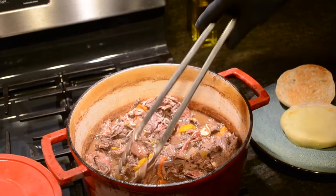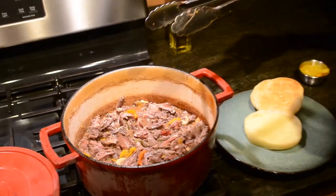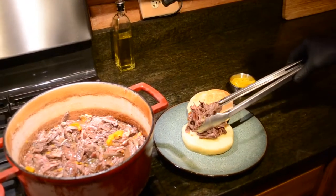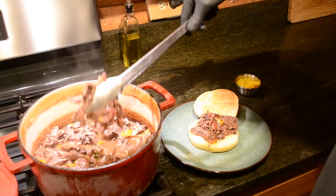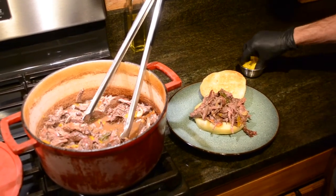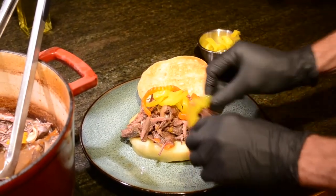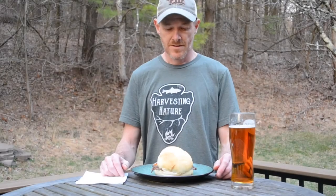Usually these are traditionally on what we call hoagie rolls — no one knows what a hoagie is outside of the Philly area — but it's a good torpedo roll. For this I decided I'm going to do it with a nice Portuguese roll. I like to keep it real simple: just grab a big mound of that meat, put some provolone cheese on, toast the bun a little bit, let the cheese melt, pile that meat right on top, and finish it with some long hot peppers on top.